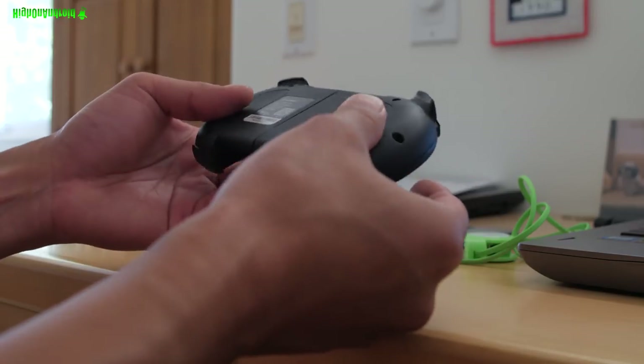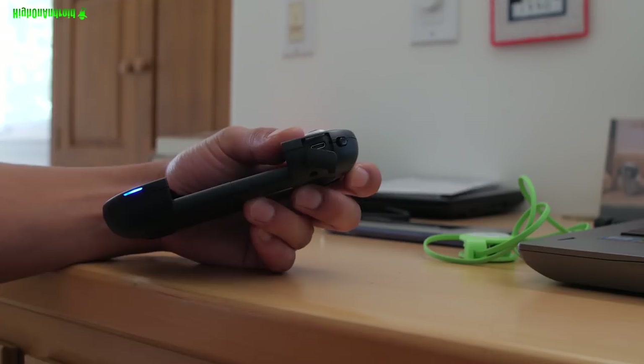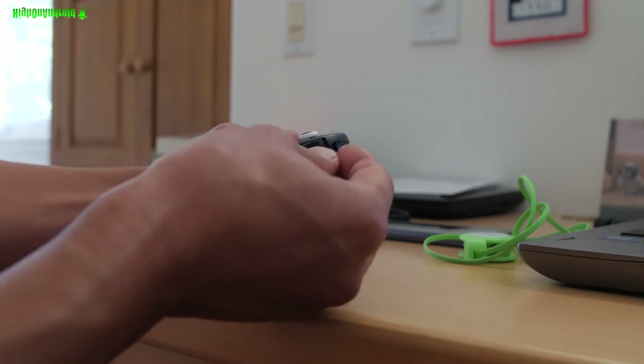It's also very portable. Charging is done through micro USB. It's supposed to last around 80 hours — I've used it all day for a few days and never ran out of battery, so the battery life is great.